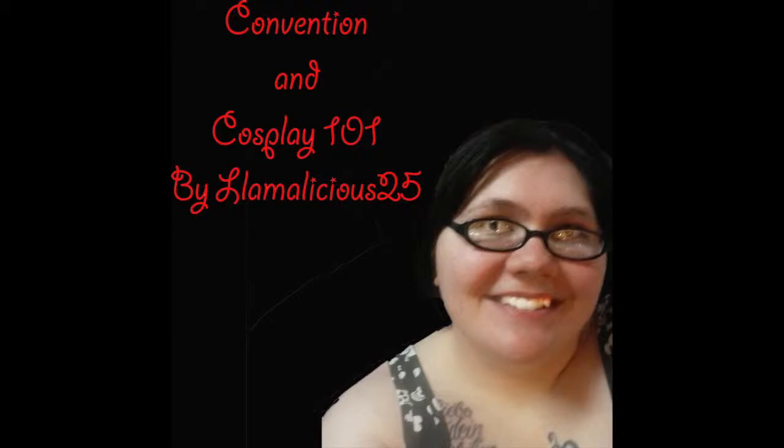Welcome to another episode of Convention and Cosplay 101 by Lommalicious25. I'm Lommalicious and this is episode 2, which will focus on homemade and affordable cosplay.